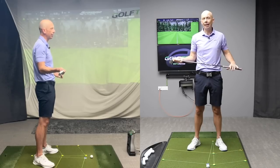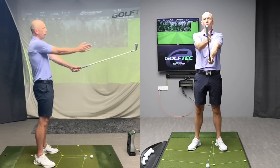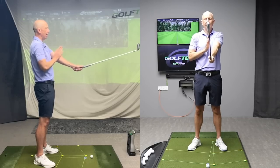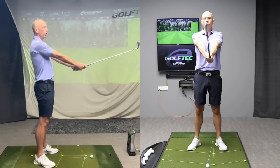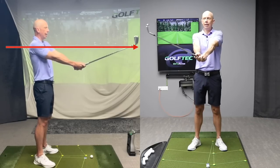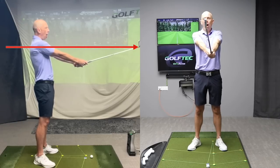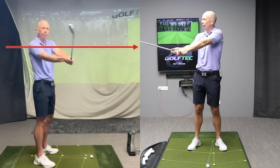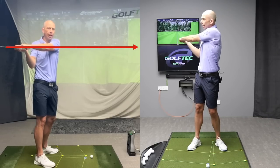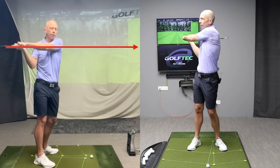I like to use this exercise and analogy with students to show them how at its core this should be very, very simple. If I hold the club out in front of me with the club head level with my sternum, standing vertical with my spine, and I was to swing around my body in an attempt to hit something up here at chest height, I would swing the club head and my hands around me in this horizontal fashion.